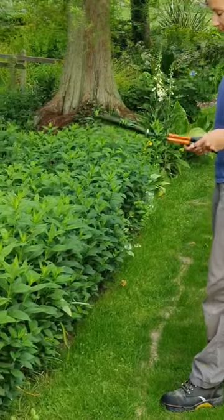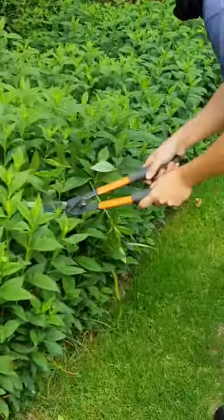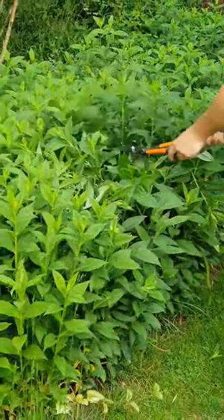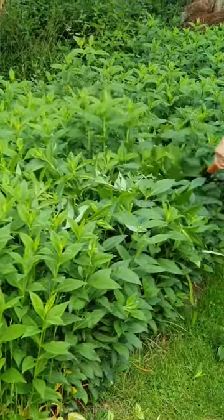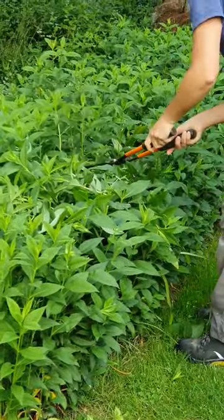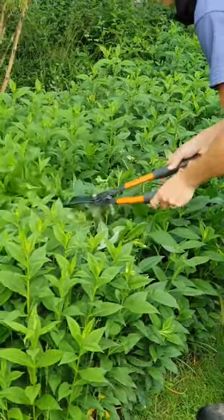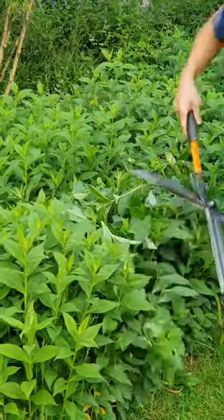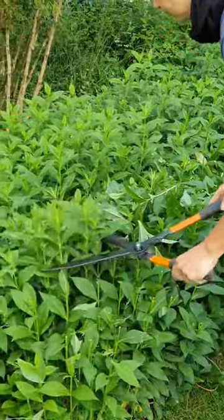Leanne is using shears — it just makes it a lot quicker. She's going to start in the middle and basically take off a third to a half depending on how tall the plant is. For each group of plants she'll make a slightly rounded shape, so slightly shorter on the edges and taller in the middle, and that way it helps hold itself up.